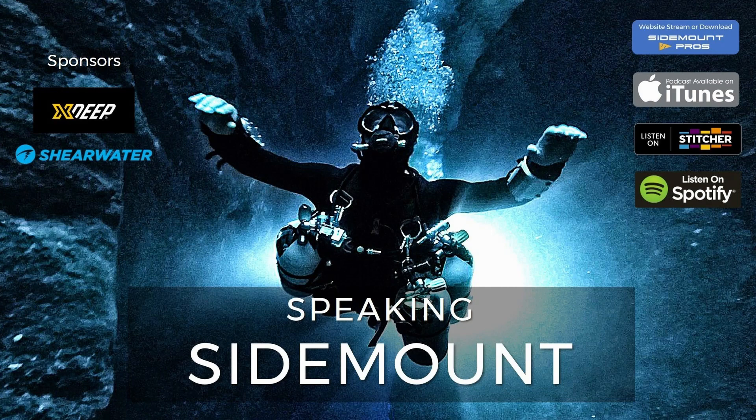You've been listening to Speaking Sidemount from www.sidemountpros.com. If you like the podcast, please subscribe and consider leaving us a five-star review. If there's something you'd like us to cover on the show, let us know via our Facebook page listed in the podcast notes. Thanks again, and we look forward to you joining us on our next episode of Speaking Sidemount.